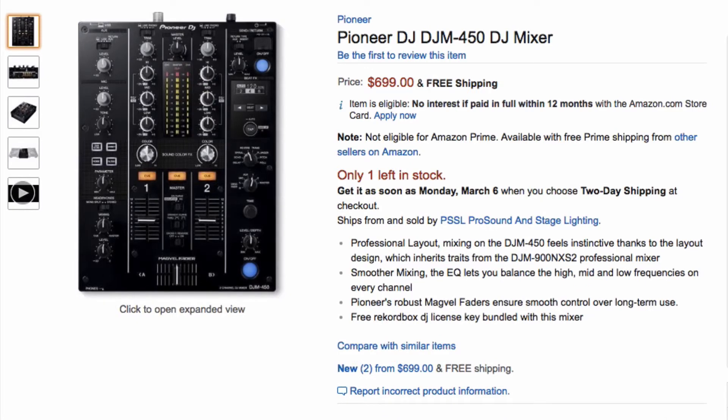To complement that XDJ 700, we have the DJM 450 DJ mixer. This is one of Pioneer's newer mixers — basically a cut-down two-channel version of the club standard 900 Nexus. You get two channels with full isolator, full-kill EQs, as well as color effects — you get four color effects — and you get a full beat effects section.